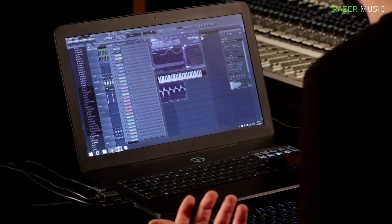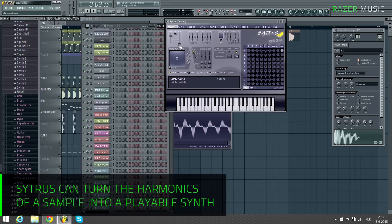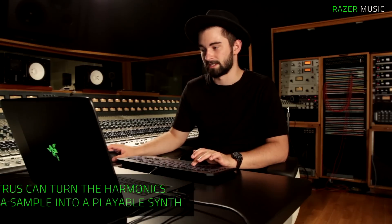So this still has bass frequencies, so the first harmonic you can take those out because we're already using those within the first Citrus that's playing the bass line. Let me pitch this down so you can hear it. We basically took the bass harmonics from this kick drum.